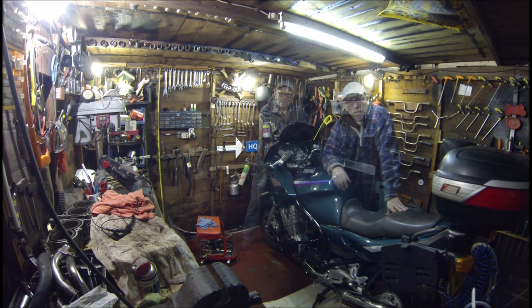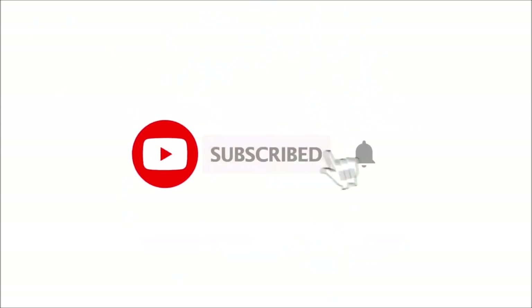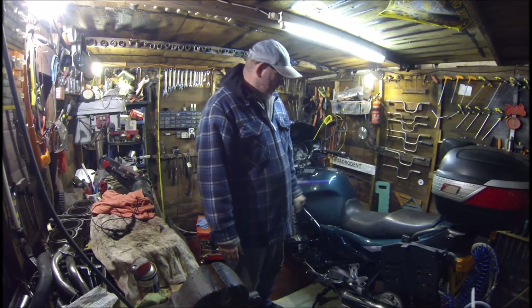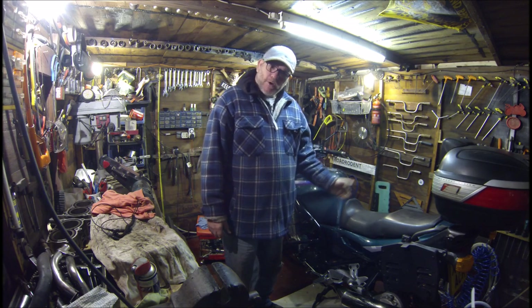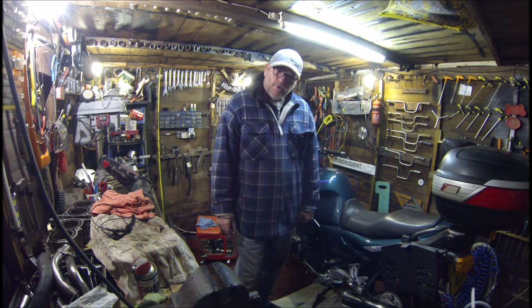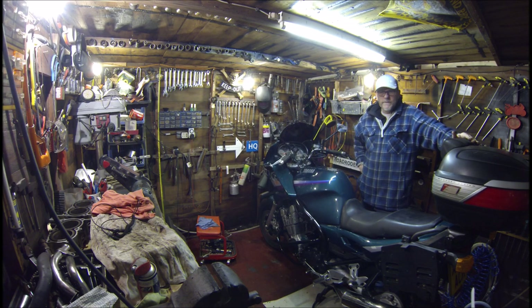Morning everyone, welcome to Road Rodent Restore. I'm John. I'm going to be showing you how I do my very easy pre-MOT checks before I take my bike to the MOT. So without further ado, let's get on with it.